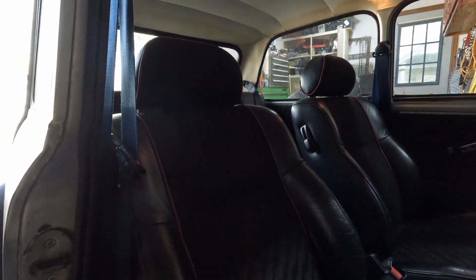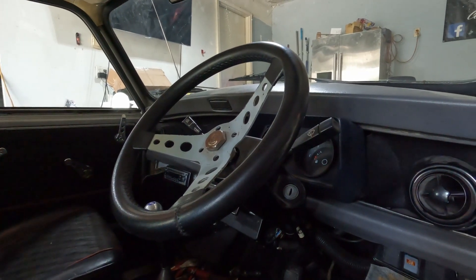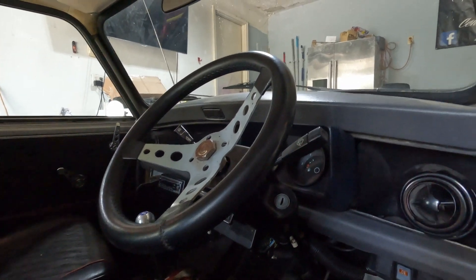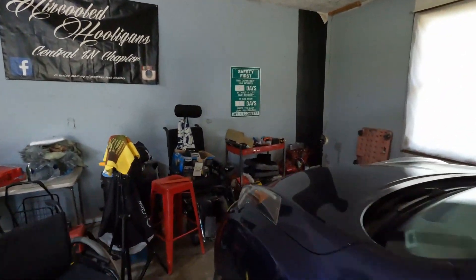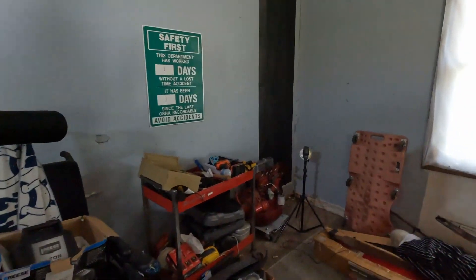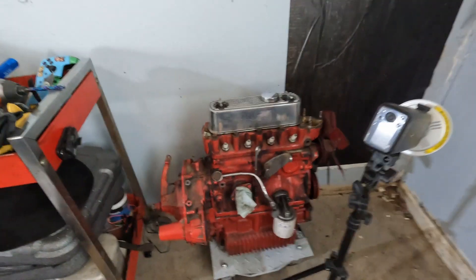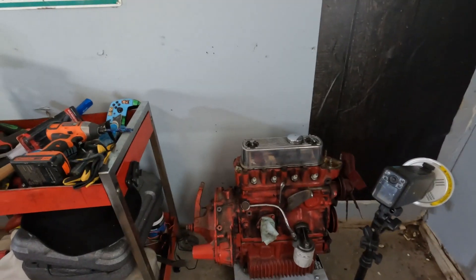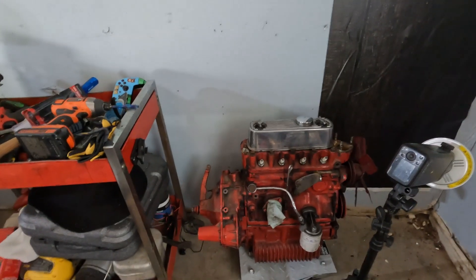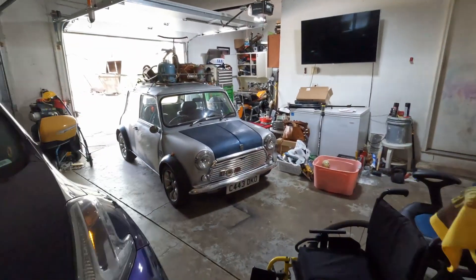You should be expecting a lot of videos especially since it's warming up - I'll be driving this around making content. It does have a 998 in it, which is the original motor. I also have another motor for it over here, and I think I'm going to build that one and have fun with it. I don't know any of the details on it - it was literally part of the deal when I got everything.